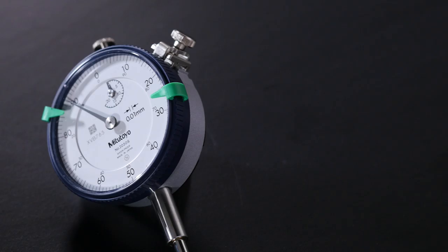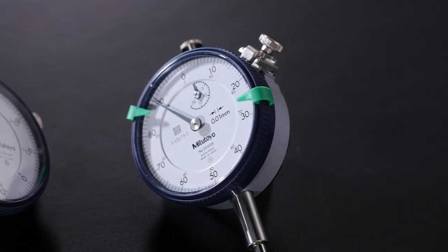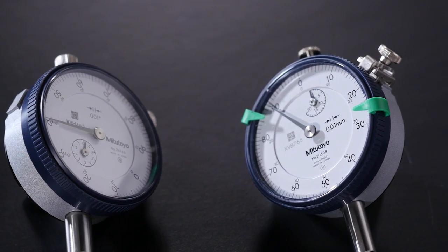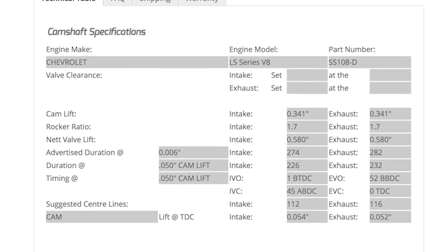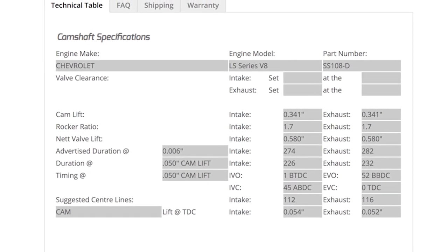These dial gauges can be purchased in metric or imperial scales, so it's up to your preference as to which you choose. You'll often find that the camshaft specs are given in imperial units, so despite us using the metric system here in New Zealand, I will still often use an imperial dial gauge.